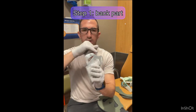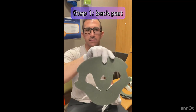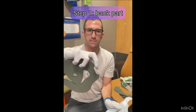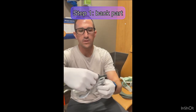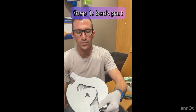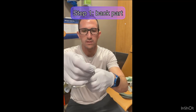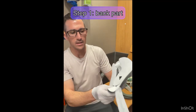It should look like this, so you have nothing in this part here and nothing in this part here. Then we're going to take the pad - the pointed part is down - and you're going to take this column and line it up with that column on the firm part of the brace. Then take the strap and pull it through, going over the top of that column on the pad, and then put it through the slit and pull it tight.